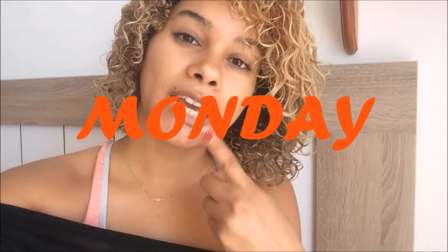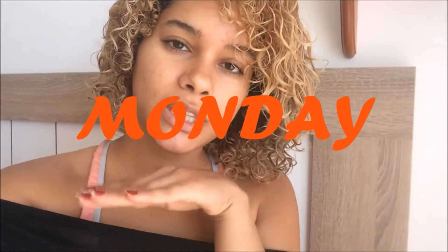Hello guys, today is Monday and welcome to my weekly vlog. Nice to see you again, thank you for watching. You can see my hair is air drying — yesterday I washed my hair but something really bad happened.